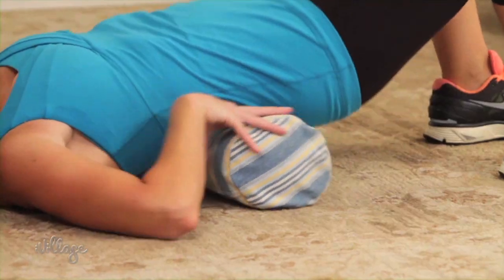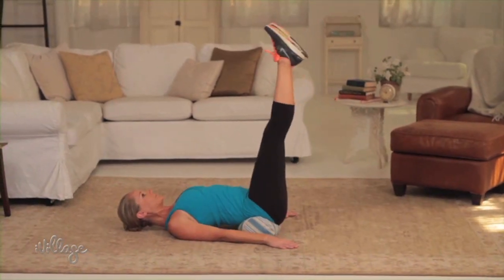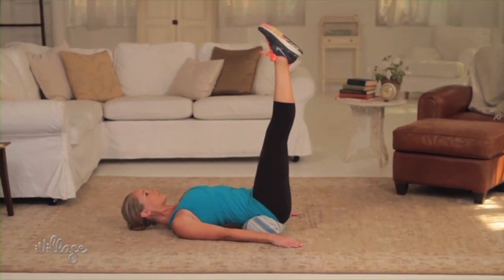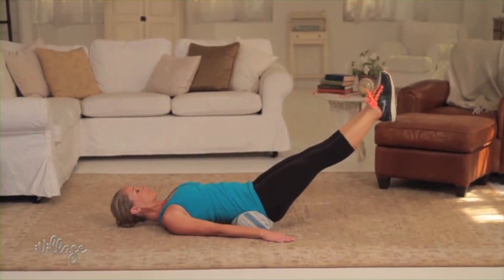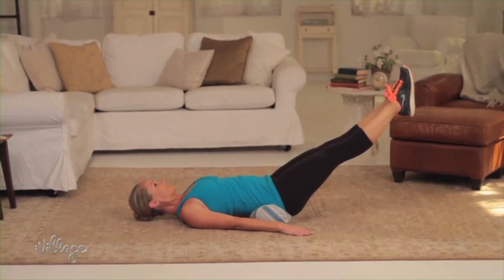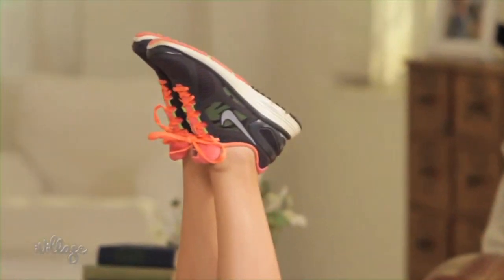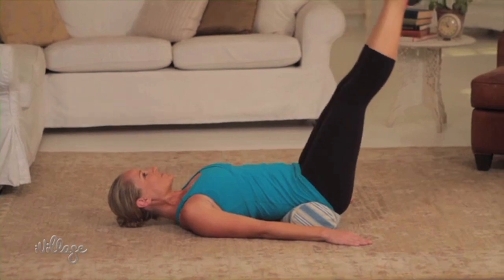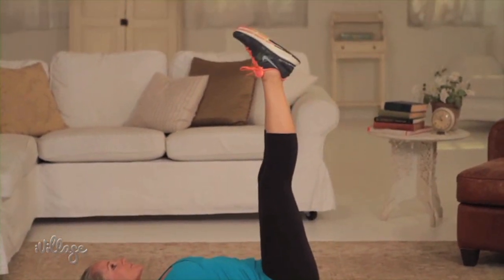Lie on your back with the pillow under your tailbone and your arms by your sides pressing into the floor. Extend your legs up to the ceiling as straight as you can, then slowly take a deep breath in and lower your legs towards the floor, only going as low as you can without arching your back. As you exhale, lift your legs back up to the ceiling and draw your belly button in tighter to your spine as you lift. Try up to 15 repetitions in a row.